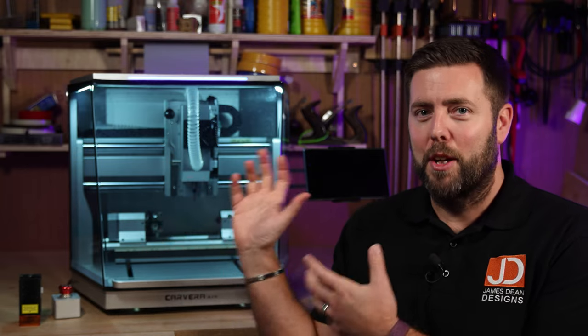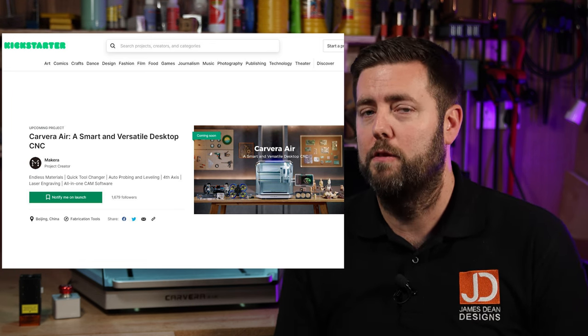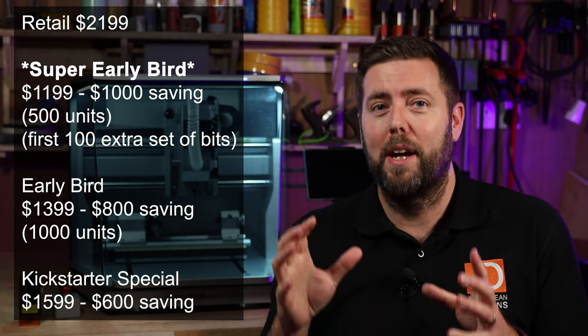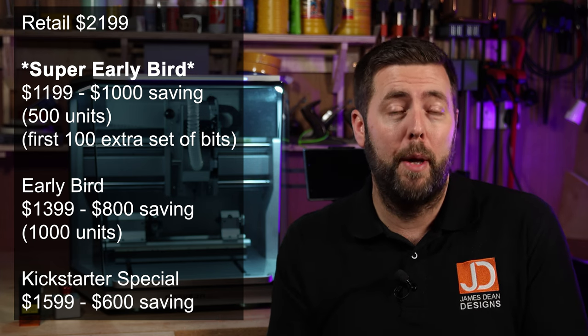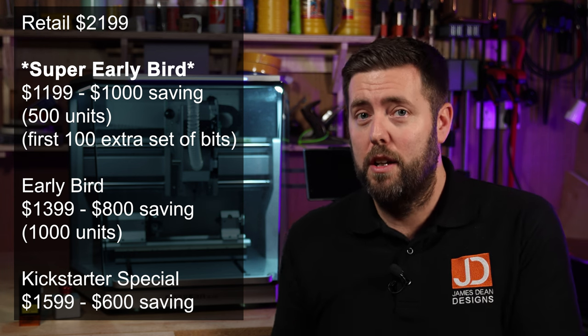So what is Kickstarter and how do these campaigns work? In its simplest form, it gives customers the chance to buy the machine before it's gone into full production, and for that they get a huge discount off the retail price. The Carvera Air — the first 500 people that purchase this machine will get $1,000 off, making it $1,199. The first 100 people that buy it will also get an additional set of bits thrown in. The second wave of people will get $800 off, and the third wave will get $600 off. The earlier you commit to buying, the bigger discount you get.